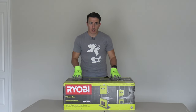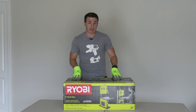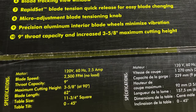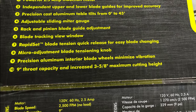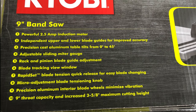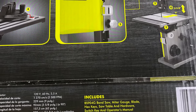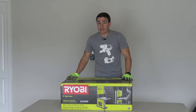We need a saw that can cut table legs. We actually bought a new table and need to cut the legs. The maximum cutting height is only three and five-eighths inches at 90 degrees. Blade length is 62 inches. The table size is 11 and three-quarter inches square, and the table tilts 0 to 45 degrees. Included is the bandsaw BS904G, the miter gauge, the blade hex key, the saw table and hardware, switch key, and operator's manual.